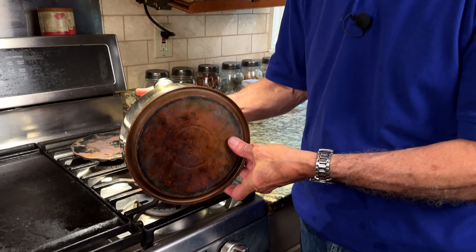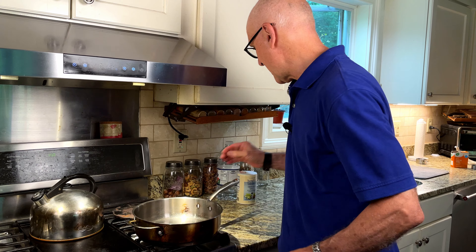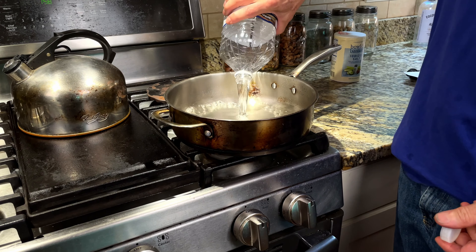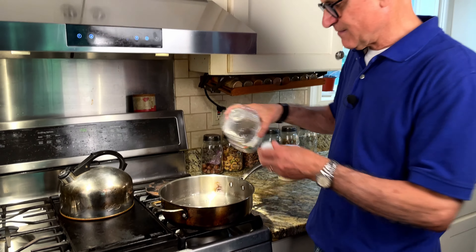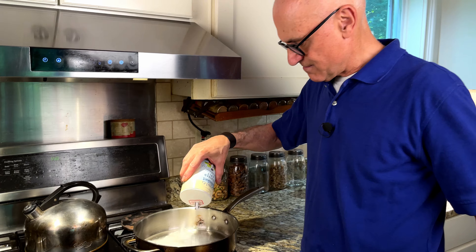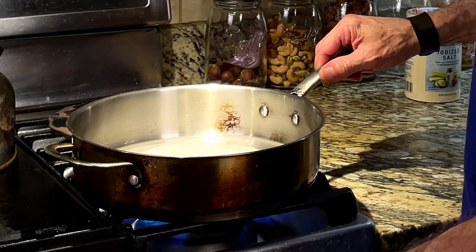Most home cooks love copper clad cookware because the copper transfers and conducts heat really well. But copper stains and tarnishes really easily. There is a way to remove that tarnish — all you need is a pan large enough to hold the copper clad cookware. Add about a half an inch of distilled white vinegar, then sprinkle in some salt — maybe an eighth of a cup or so. Then turn on the heat and bring that to a boil.